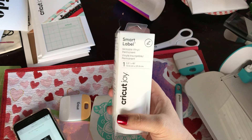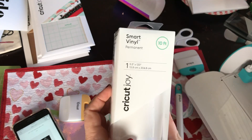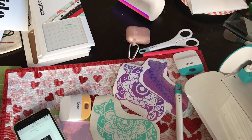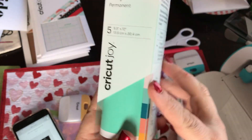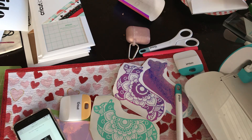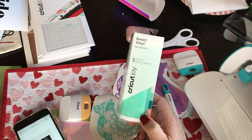They did indeed design special materials for the machine — they're called smart materials. This is smart label, a writable vinyl. This is smart vinyl, permanent vinyl that comes in lengths of 10 or 20 feet. The benefit of using these in the Joy is that you don't need a mat to cut them.